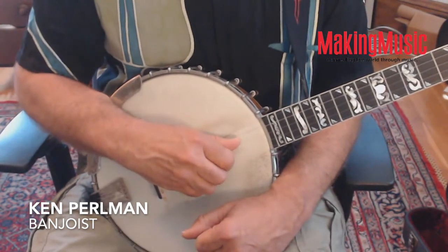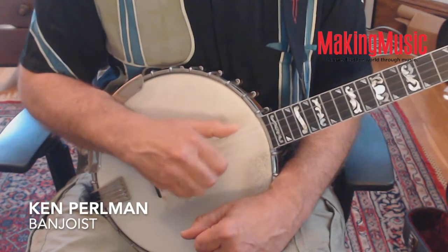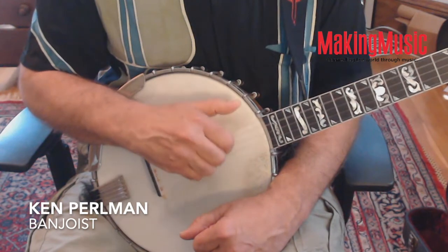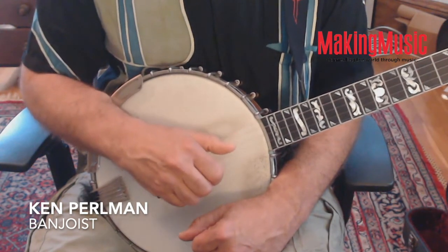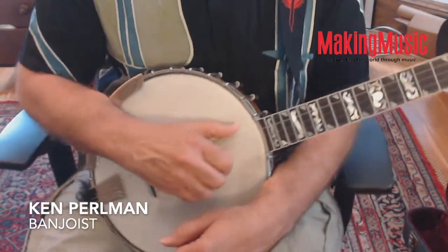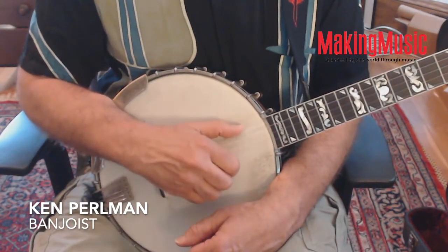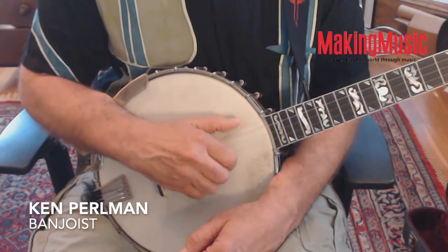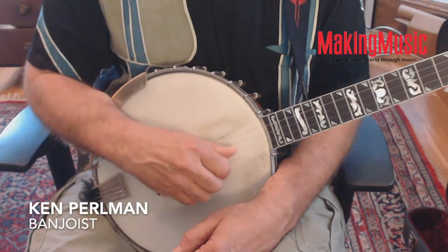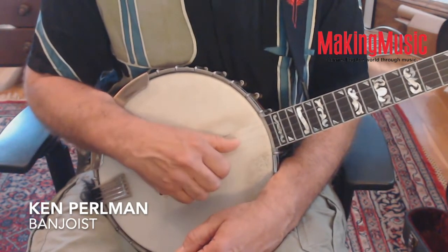Moving over to the second string, and the third. There are various combinations you can do — for example, you can start out with a single string brush and end up with a drop thumb. So: one-five, one-two, two-five, two-three.